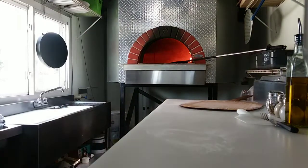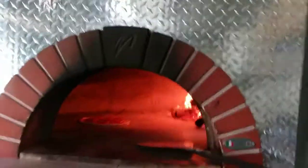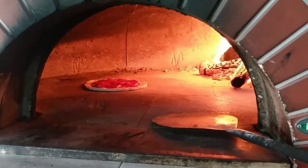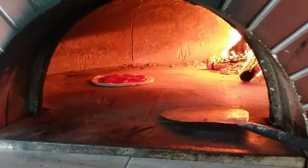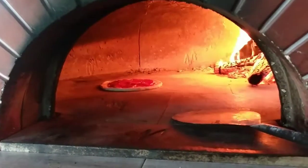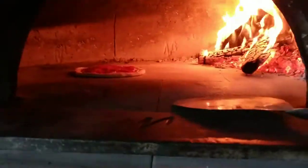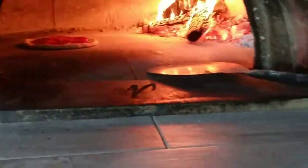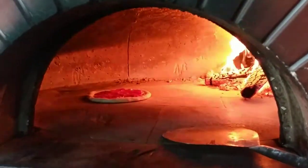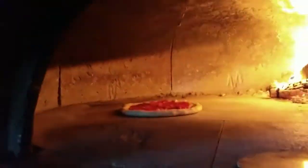Let's bring you guys in a little closer here. There's a little fire going. If you actually take and push those logs up against the wall more, it'll roll over that dome a little bit better. But we've got plenty of heat right now.